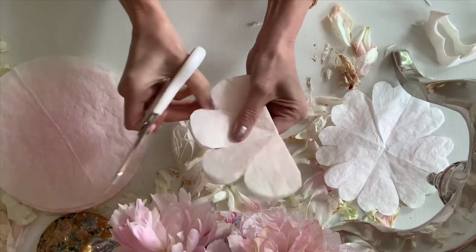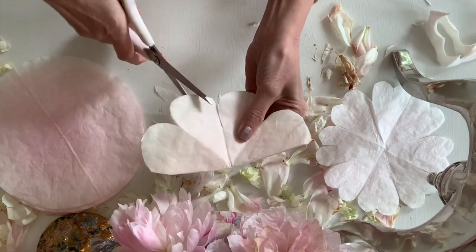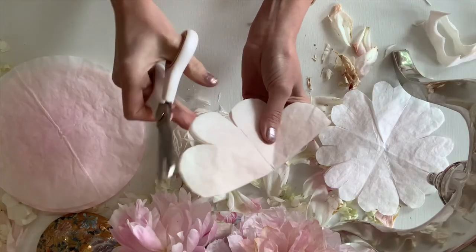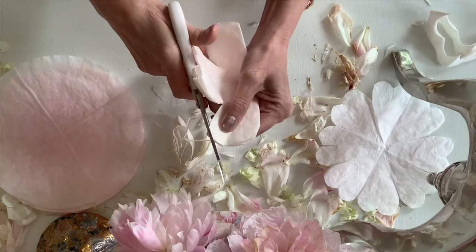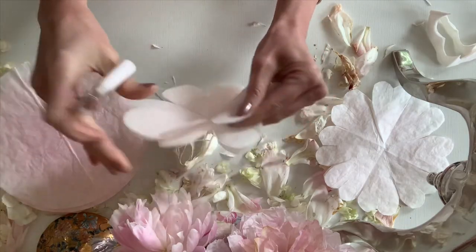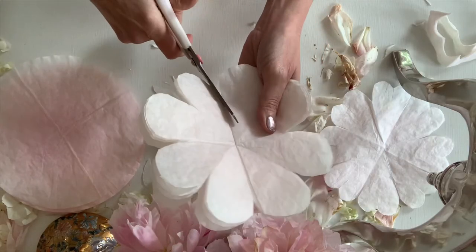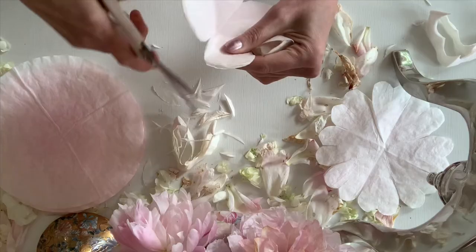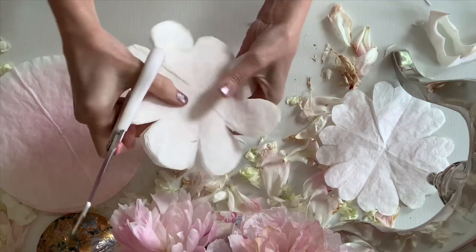Make the petals a little bit different shapes. The reason that faux flowers start to not look real is because all the petals are the same. So you're going to want to make them a little bit different — give them individuality, give them personality — and then cut a tiny little slit in the bottom.